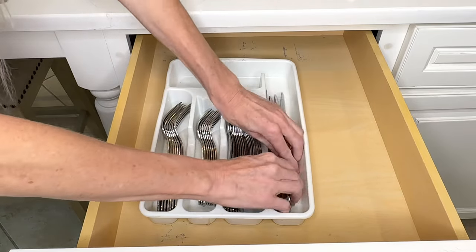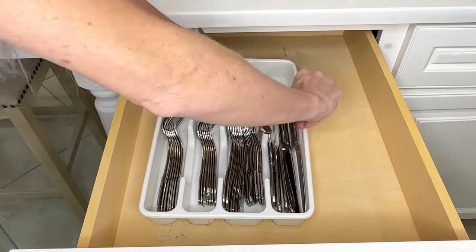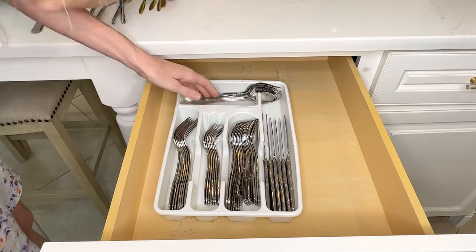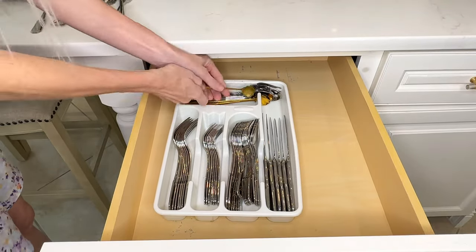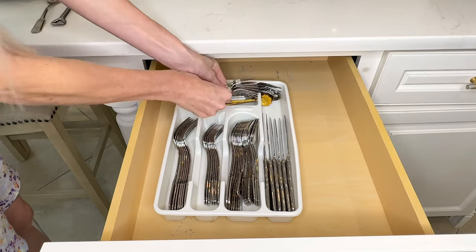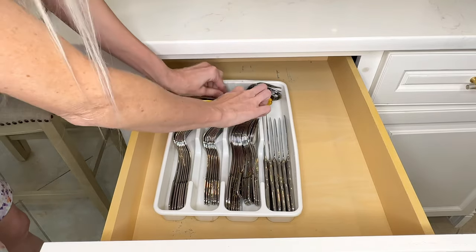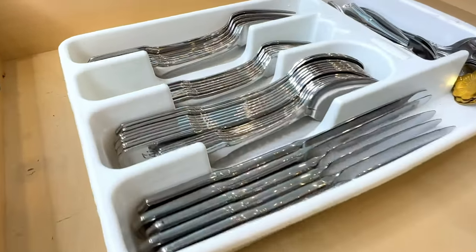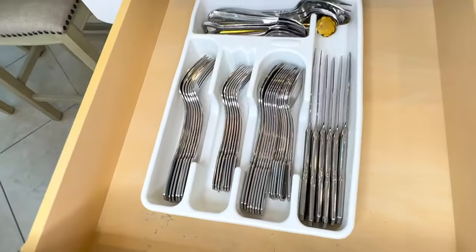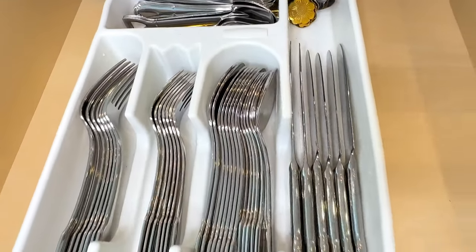Now I can see exactly how many forks I have, where the spoons are and which size they are, and how many knives I have. I fit all of the large serving spoons in the top recess above, as well as some smaller, more decorative serving spoons. By turning my silverware on its side, I was able to easily organize everything. It looks so much better and nicer, and I was able to save space in the process.